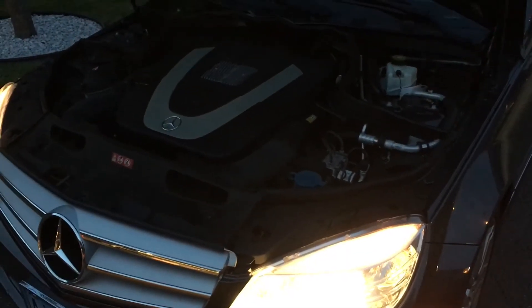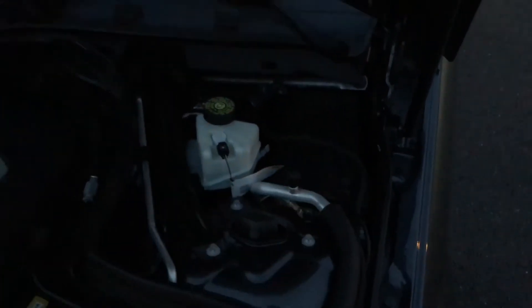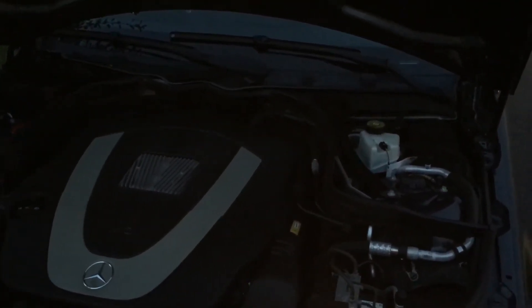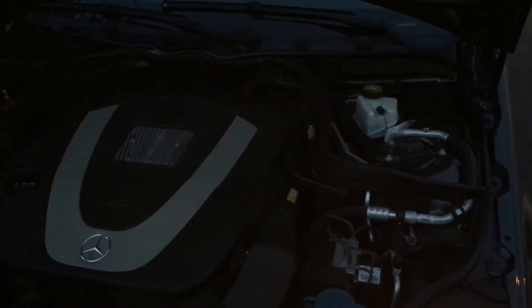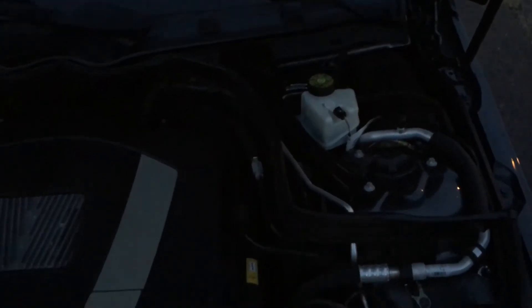I had a little problem finding a fuse for a C300 4Matic cigarette lighter console fuse. I looked in the front where the fuse box is and it wasn't there — it was actually in the trunk. I'll do a follow-up video for that. The cigarette lighter in the glow department was on and the one in the rear seating console was not, but the one in the middle by the shifter was off, so I was confused. I guess it was on a separate fuse which was in the trunk, and I got it working now — it lights up, it comes on perfect.